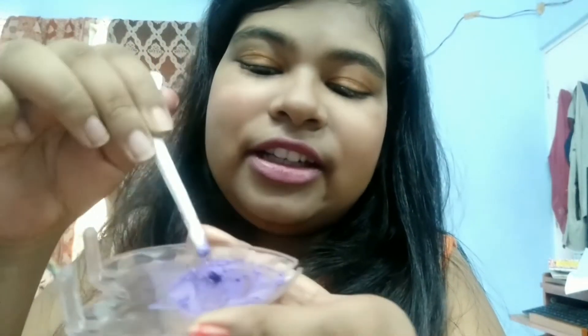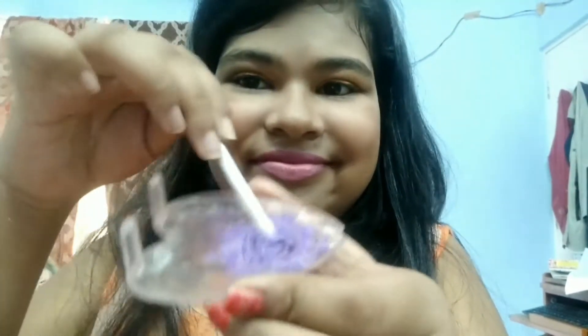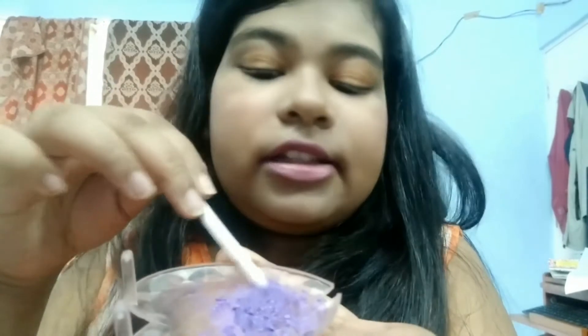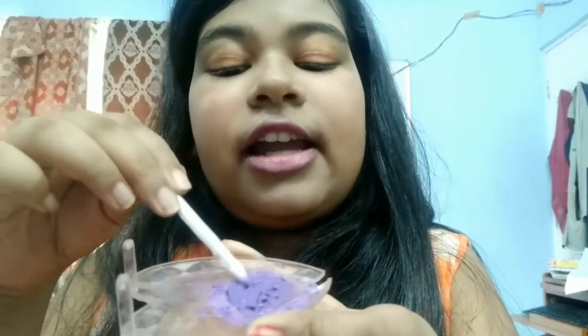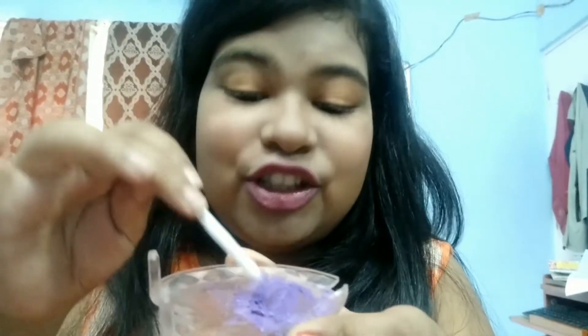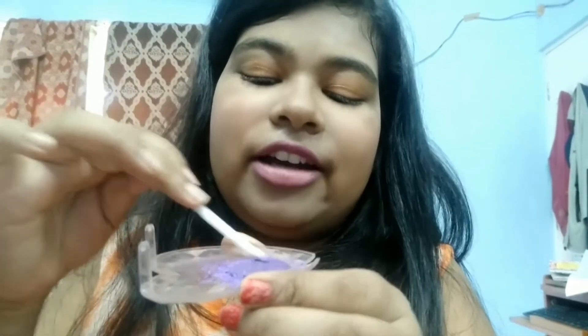Mix it properly. Now you don't have to buy those expensive gel liners — you can make gel liners in any color of your choice, not only black, but blue, green, or any color you like. Our gel liner is ready and it was so easy to make. Let me show you the swatch — it is really pigmented and really good. You can store this in a container and use it for as long as it lasts.